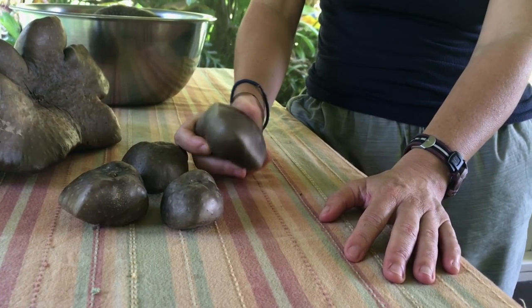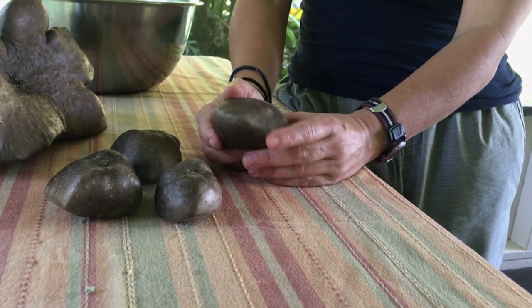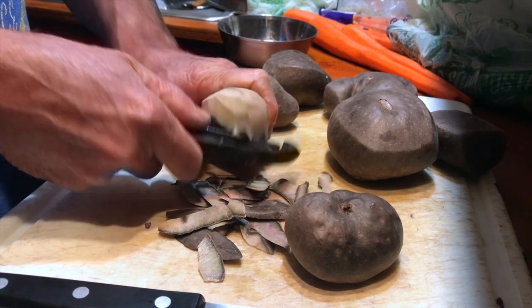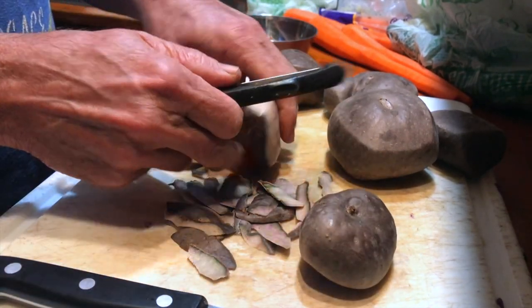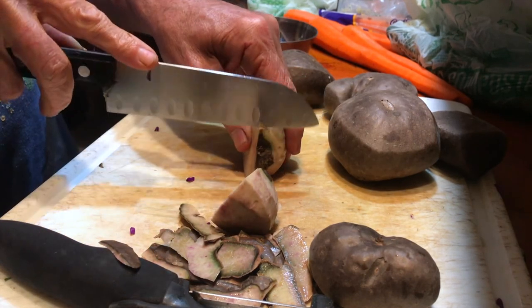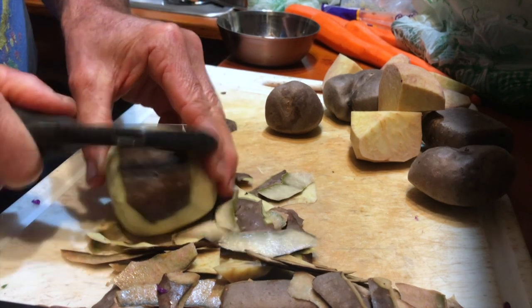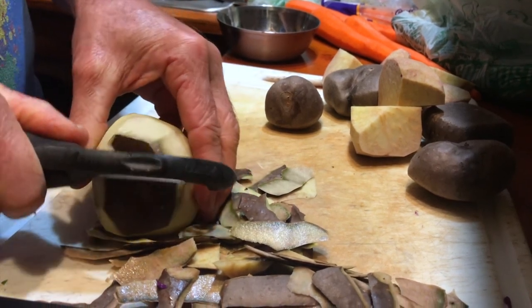If you do decide to peel them before you cook them, just be aware that they get really slippery. When you start peeling them, the flesh of the air potato puts out a kind of mucousy, mucilaginous, slippery substance that makes them slippery like soap. That doesn't happen when you peel them post-cooking.